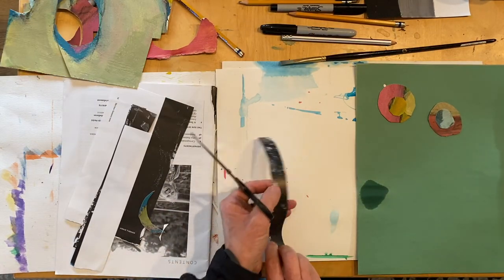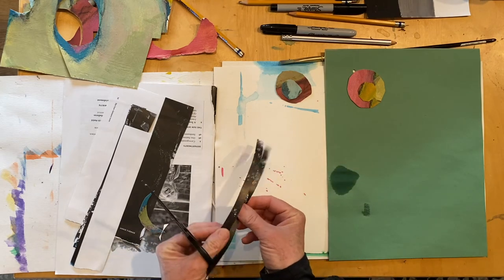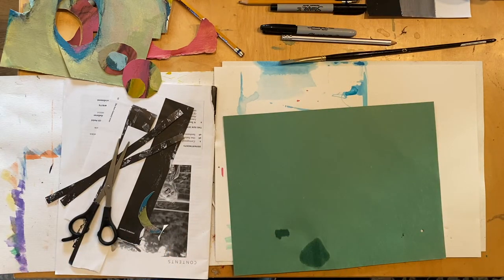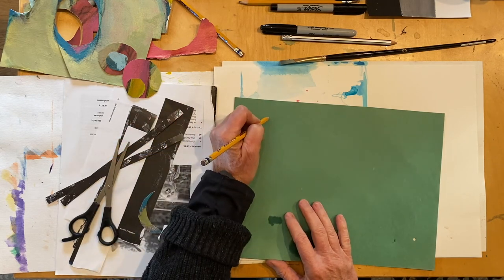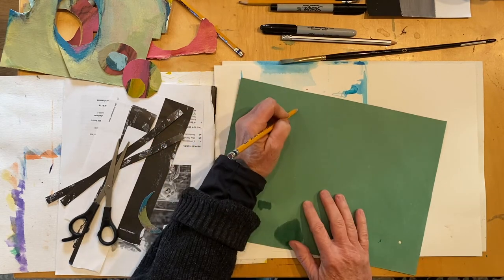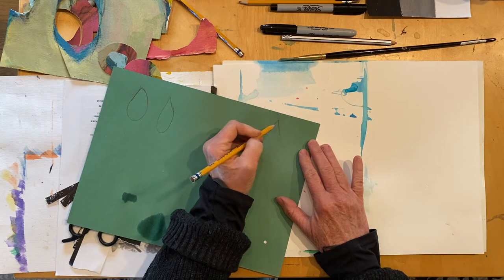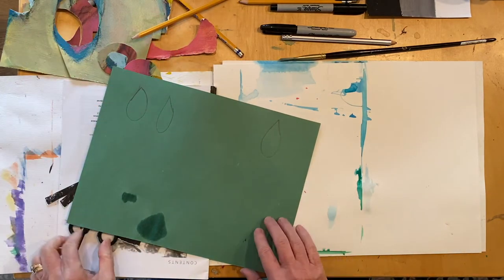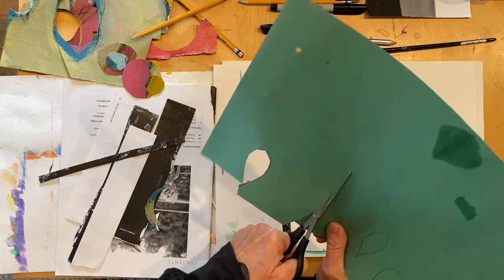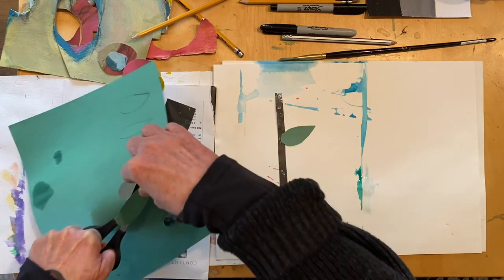I'm going to start cutting paper to make my stems — you can use any paper or color you like. You can also tear your paper if you'd like. For leaves, I think of a triangle shape going into an oval. You can do all different sizes, or just make ovals. You can draw out your leaf first and then cut, or just think of that triangle and oval shape and cut it out directly.